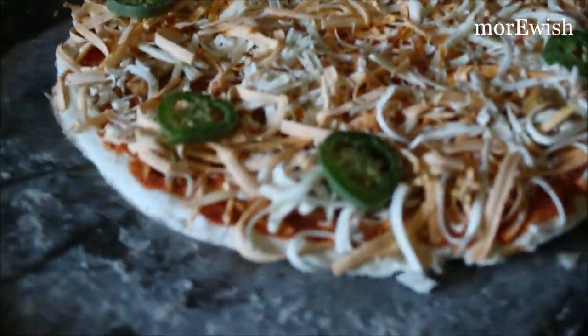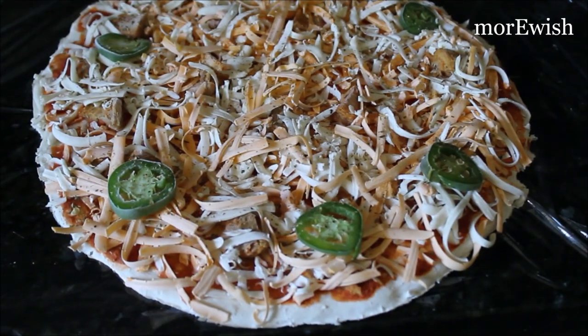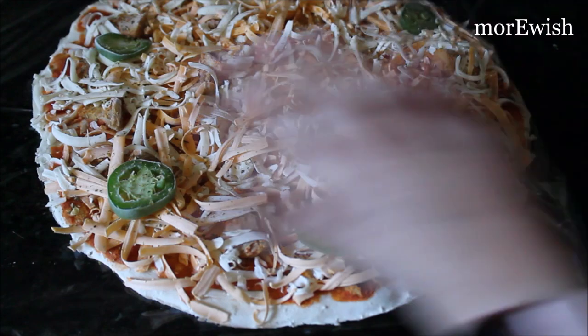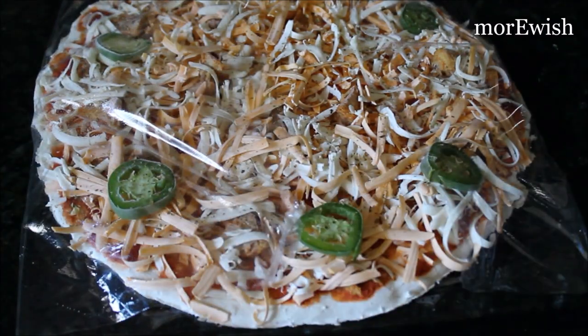Then we need to wrap our pizza. I'm using plastic wrap or cellophane wrap, and then we will put the pizza back in the freezer. I transfer my frozen pizza onto this wrap and now we need to wrap our pizza very carefully and tightly.